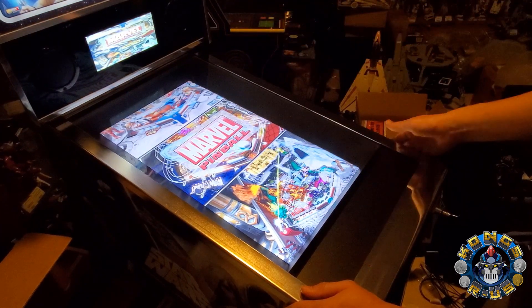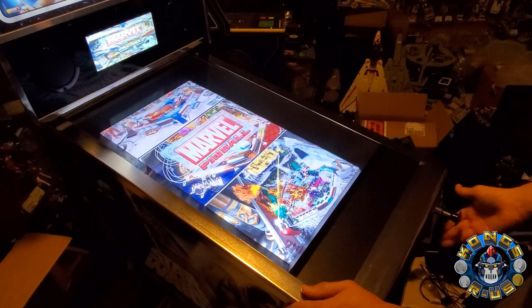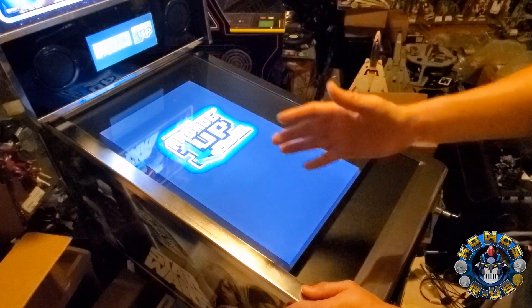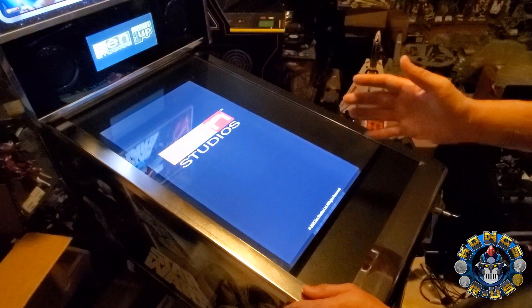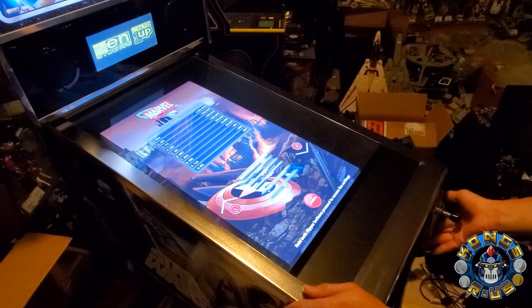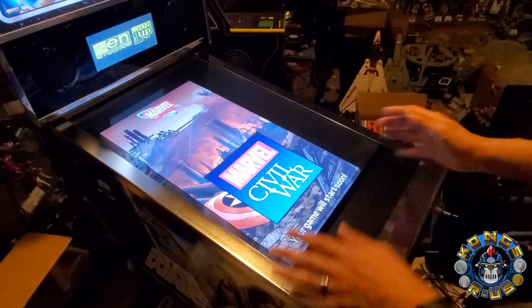He even hacked into the solenoids and sounds, so it's firing the solenoids in the actual menu system itself. Let's go into a table for Marvel. This actually loads up the exact Marvel tables that you have, and one of the other major features people are asking for is once you get into an actual game, can you exit back to the launcher menu — and the answer is yes. Let's get into a table quickly so you can see that this is running.